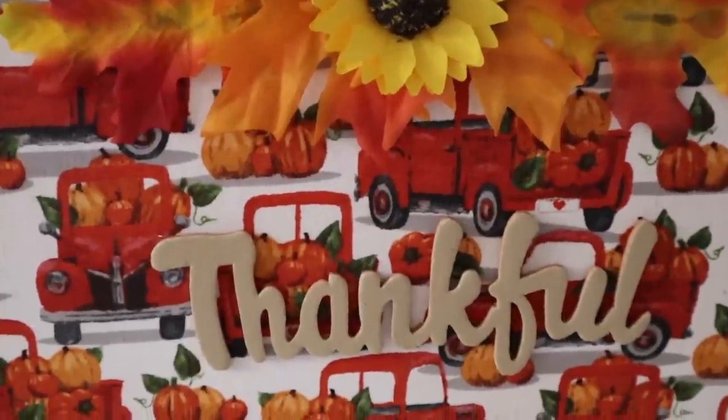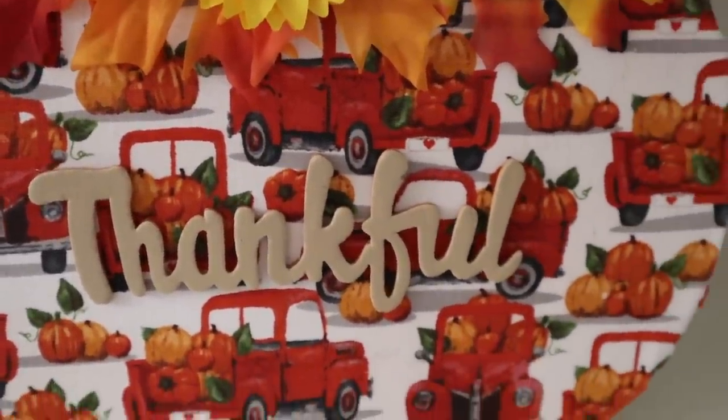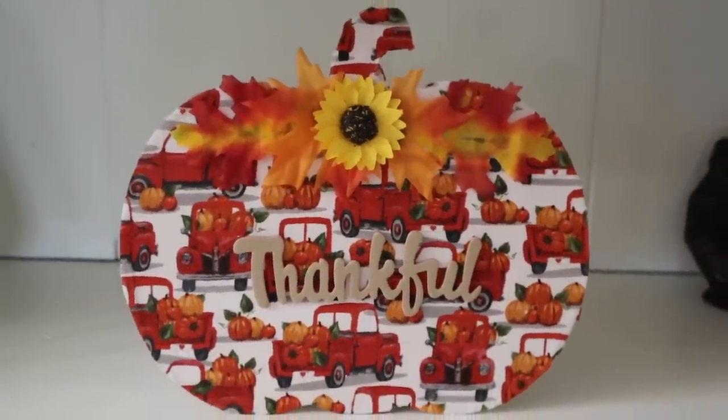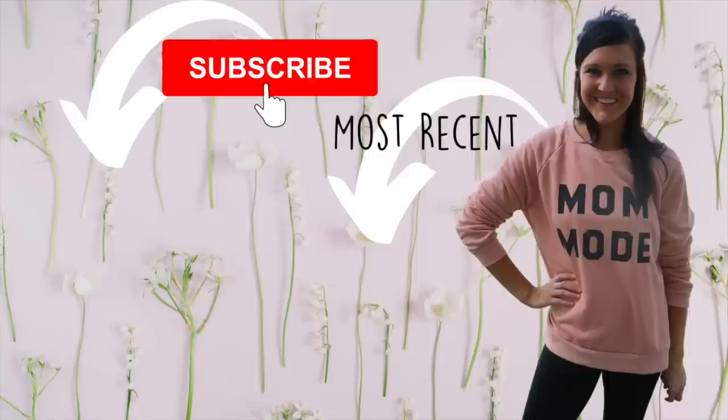That is it for the video — I hope you enjoyed it! If you did, please make sure you give this video a thumbs up. Don't forget to check out Ritual's Multivitamins and use my code Kristen20 for 20% off your first month. I will see you in the next video, bye!